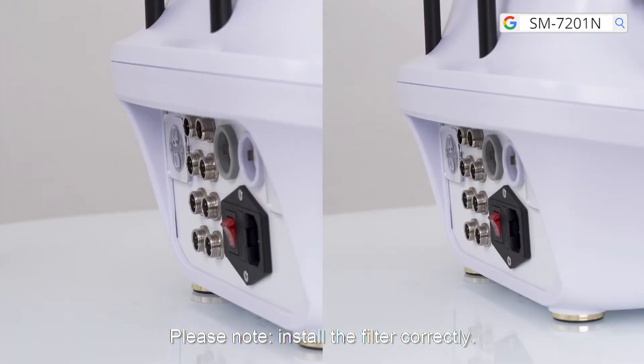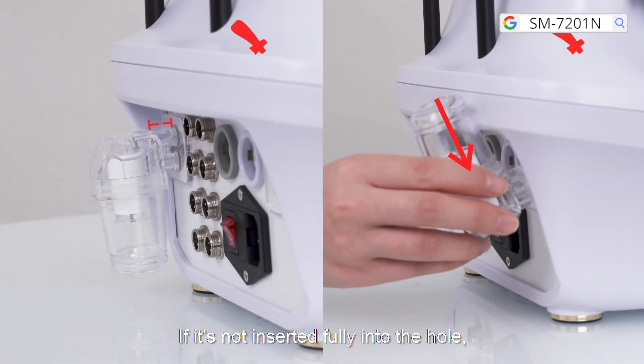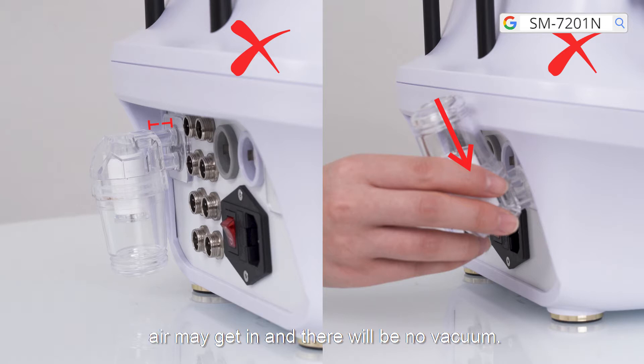Please note: install the felt correctly. If it's not inserted fully into the hole, air may get in and there will be no vacuum.